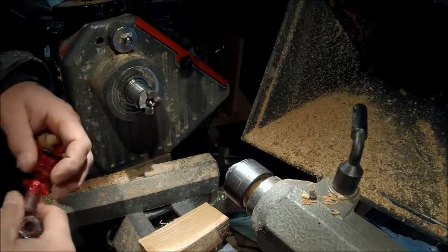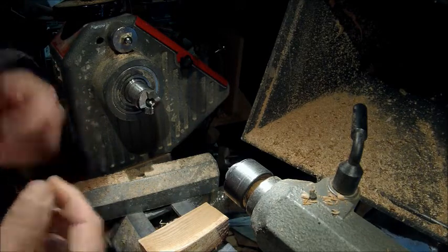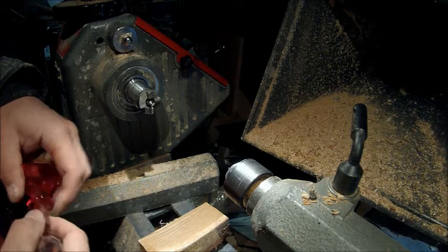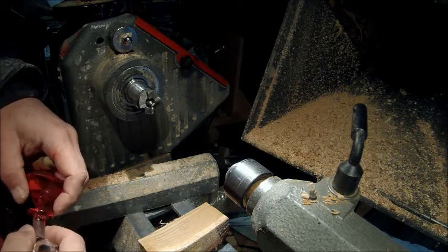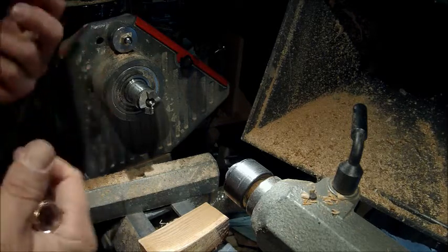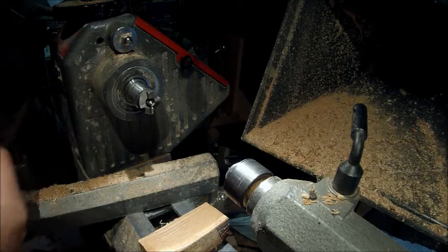A friend of mine caught me on Facebook the other night and was wondering how I could make a bottle stopper without the fancy collet chucks, Jacob's chucks, spindle chucks, and whatnot. So I was thinking you could probably do it between centers. This is the poor man's deal.